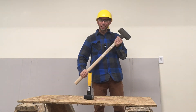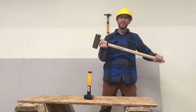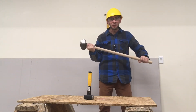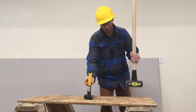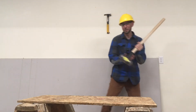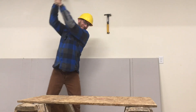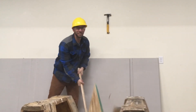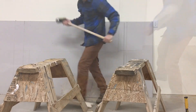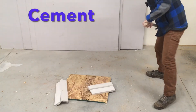The next hammer we're going to look at is the sledge hammer and it is the ultimate tool for destroying things. These hammers also have a heavy square head and they can weigh up to 20 pounds. The two that I have here — this one weighs 10 pounds and this one weighs 2 pounds. We can use full-size sledge hammers to break almost anything.